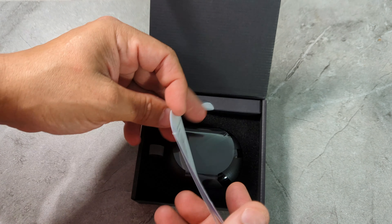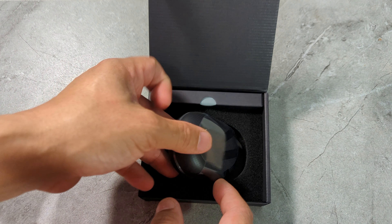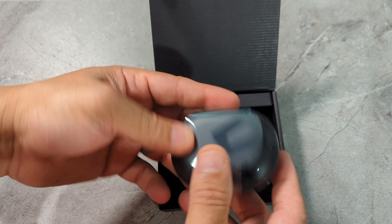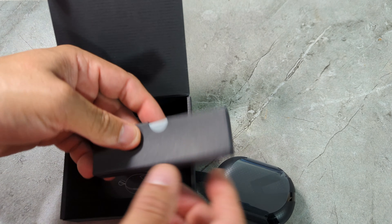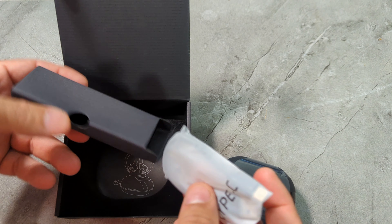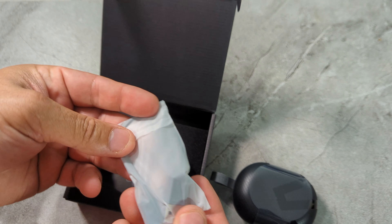It should open up like that. You get a manual book that shows you how to use it. And that's the earbud case. In here should be the cables — and yes, there are the cables. Type-C. And nothing else.